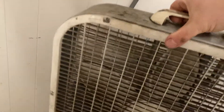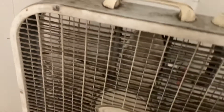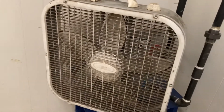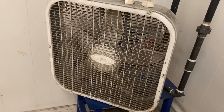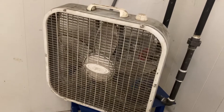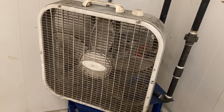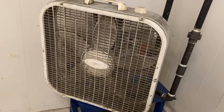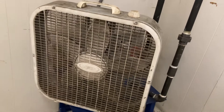These 2011 to 2013 box fans have turned out to be pretty reliable. Very durable fans. Haven't had any trouble with these, really. They just run and run and run and run.